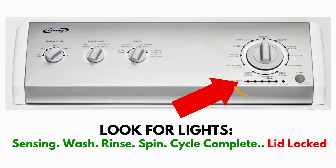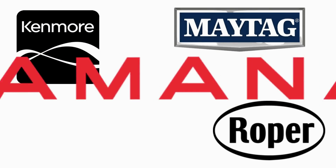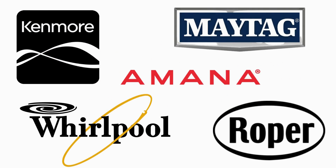This type of washer is called a vertical modular washer — VMW for short — which is the most sold washer in America and is sold by many different brands such as Kenmore, Maytag, Roper, Amana, Whirlpool, and many others.